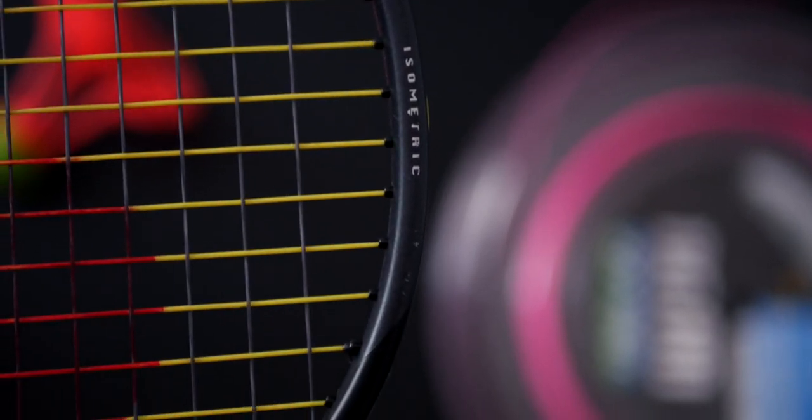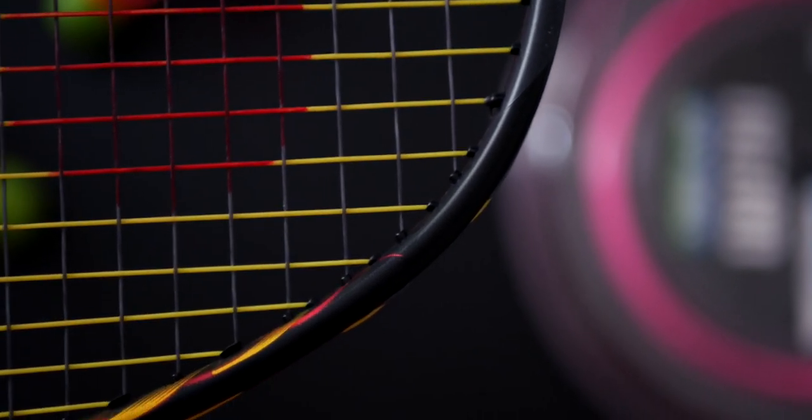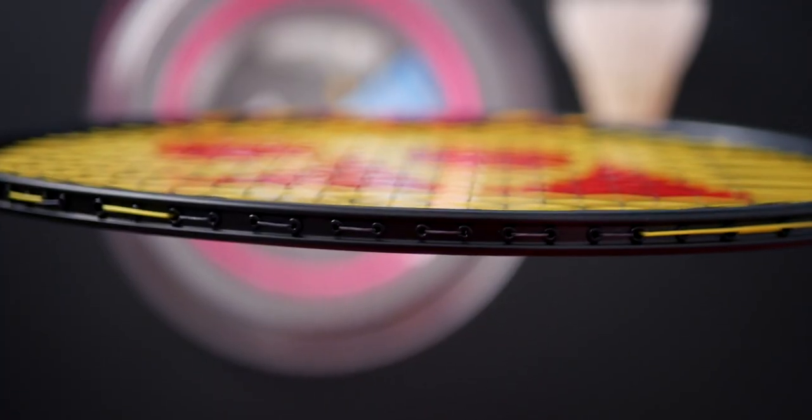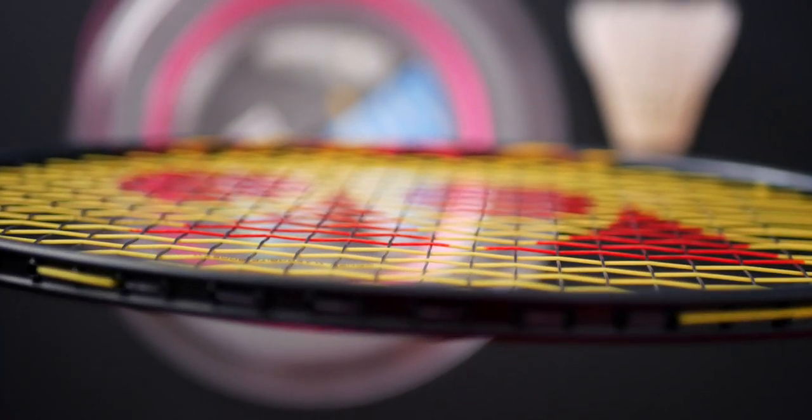As soon as you step on court with the Nanoflare 800 and start swinging, the first thing you'll notice is how quickly you're ready for the shuttle and how easy it is to have your racket head in place. Pushes and drives are very easy, but it feels less weighty compared to a head-heavy racket — somewhat like hitting a plastic bottle two-thirds full of water, slightly solid but slightly hollow. Clears were very effortless, helped by a speedy, smooth swing alongside a nice stiff shaft.